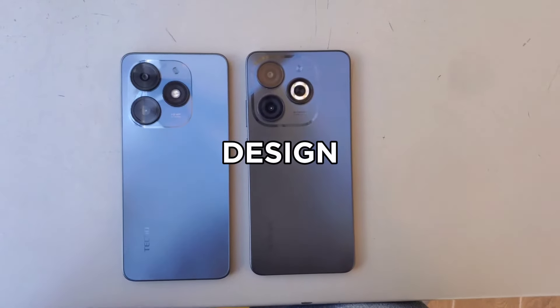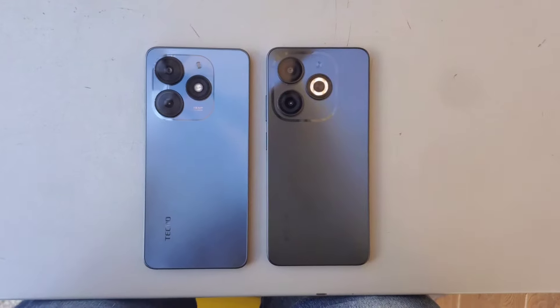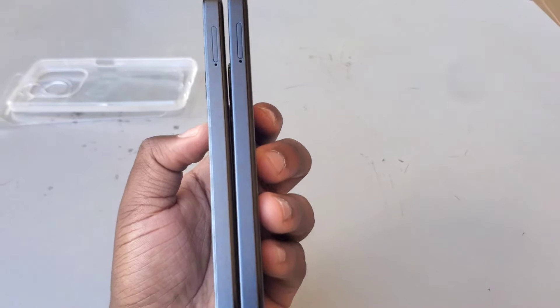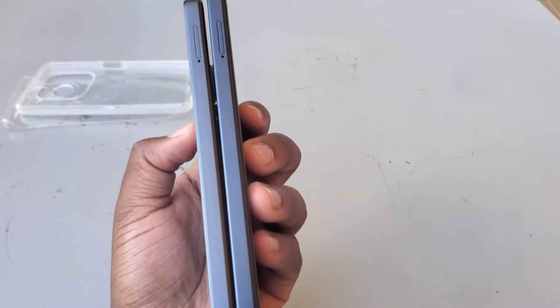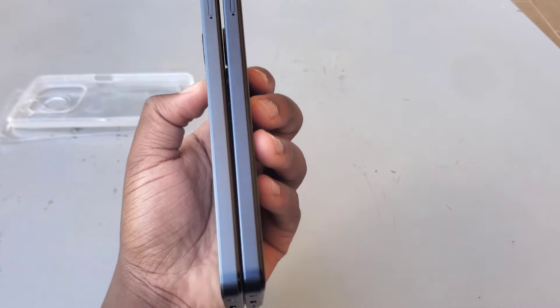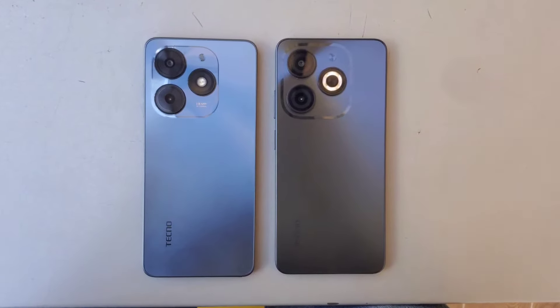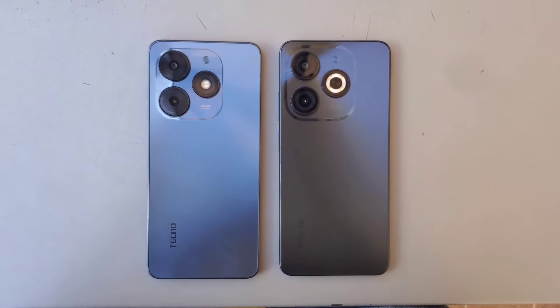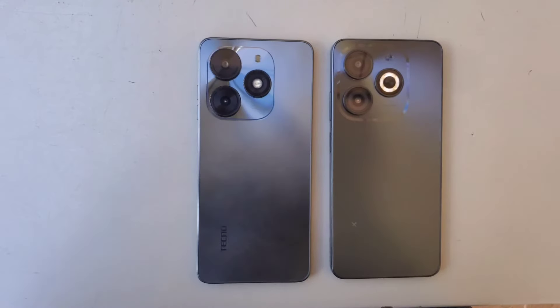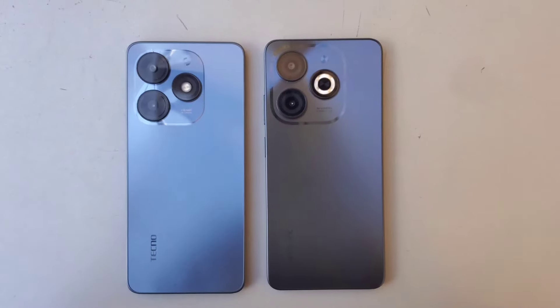Picking up either the Infinix Smart 8 or the Tecno Pop 8, you'll be met with a design that feels comfortably familiar. Both phones have a plastic build on the back and frame — a budget-friendly choice that keeps the price down. The overall shape is quite similar as well, with both having a clean design and a rear camera module that's an imitation of the pro iPhones. The one visible difference from afar is in the camera flash design: with Infinix it's like a ring, while the Tecno is the traditional dot.